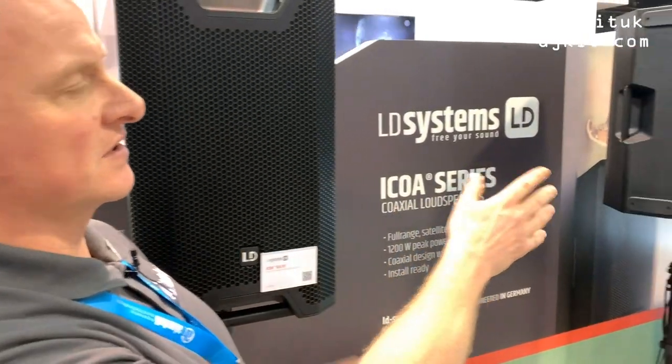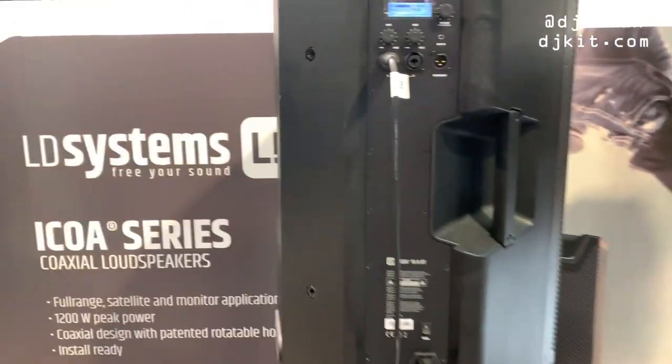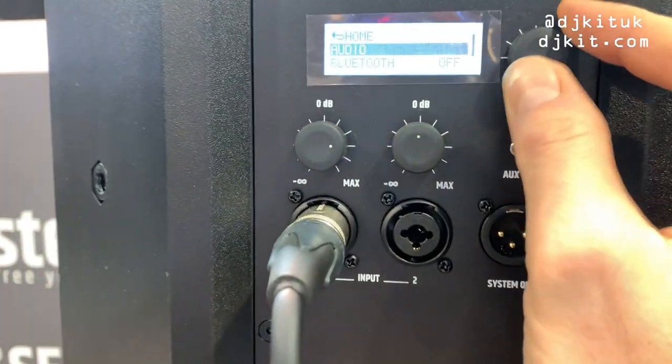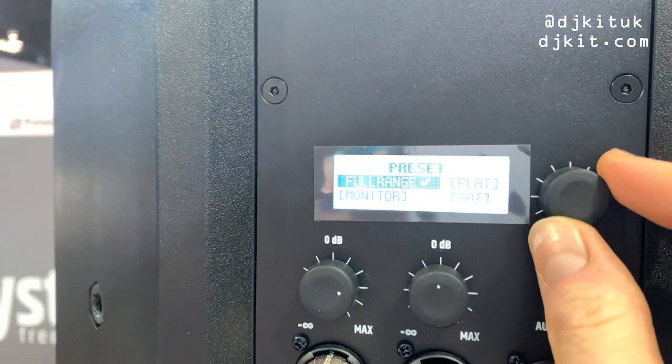If we go to the back of the unit, there's the 12-inch one — this one — available with Bluetooth or without Bluetooth. This is a 15-inch one with Bluetooth. If I quickly go through what's on there, you've got your four presets: flat, monitor, satellite, or full range.